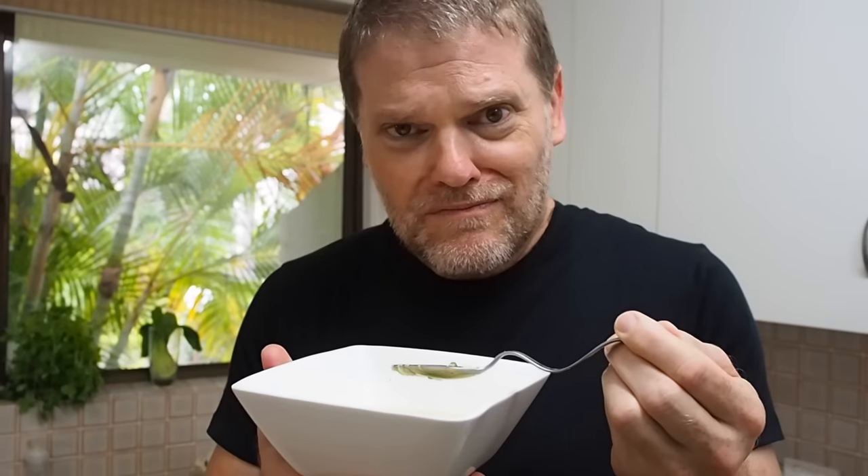Oh yum, that tastes absolutely delicious! It just dissolves in your mouth — you have to make this. That is some good tucker right there and I know you guys are going to love it. It might not look great but it tastes awesome. If you make it, I'd love to know what you thought — post a photo on my Facebook page. Subscribe if you haven't already and I'll see you next time right here on Greg's Kitchen.